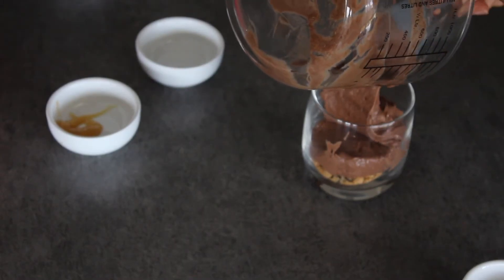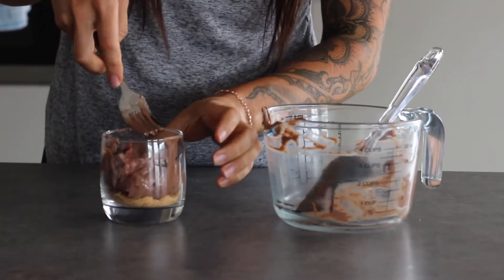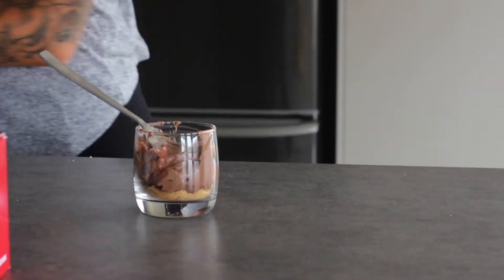I'm trying not to get the sides so it looks pretty — it doesn't really matter. Once that's done guys, we're going to make our chocolate crust for the top. You really want to make sure this is flat, otherwise your chocolate will sort of just run to the sides and won't cover the whole top of your cheesecake.